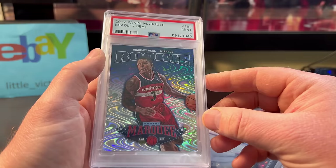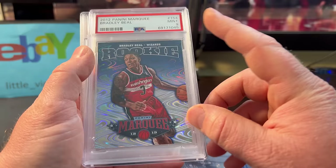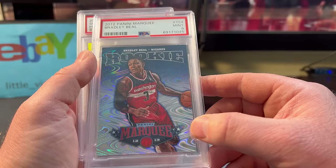Bradley Beal Marquee — during the pandemic these were probably going for $50 or $60. I think I got it for $4 for a PSA 9 Bradley Beal rookie year.